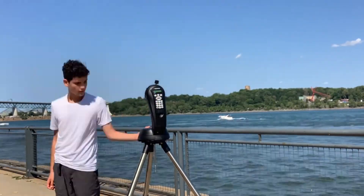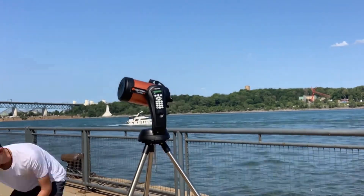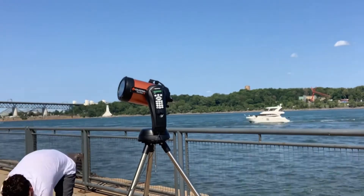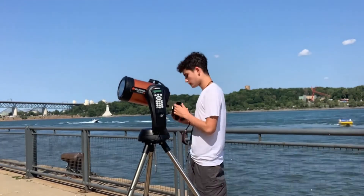If you've read the title, you know that I am in fact targeting the Ring Nebula, aka M57. I'm using my Celestron Nexstar 6SE computerized telescope and my Canon EOS Rebel T7i DSLR camera for the job.